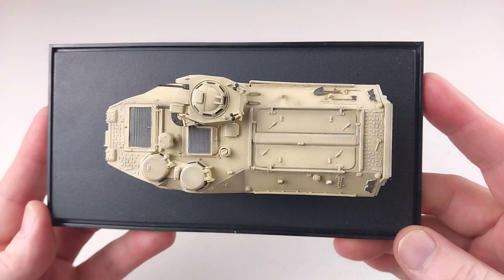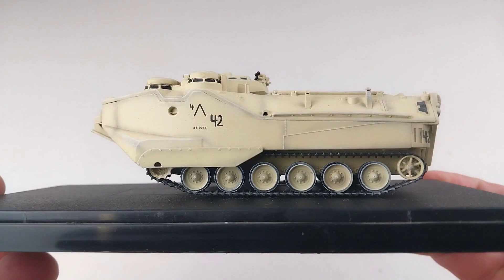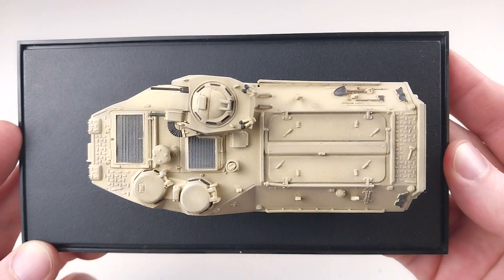These are fantastic little personnel carriers and very unique — they look absolutely awesome. This is another great offering from Dragon Armor and I'm pretty happy about grabbing this one. Hopefully the details come through on camera — this is a great looking model and the details are just fantastic.